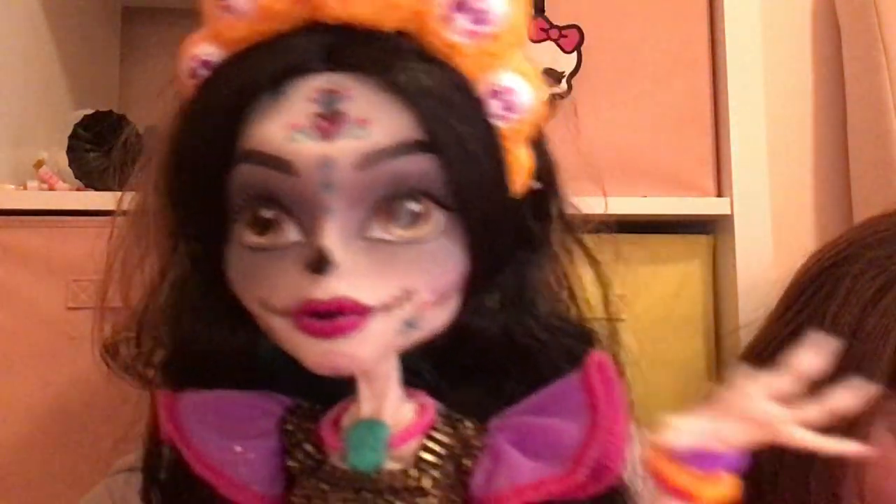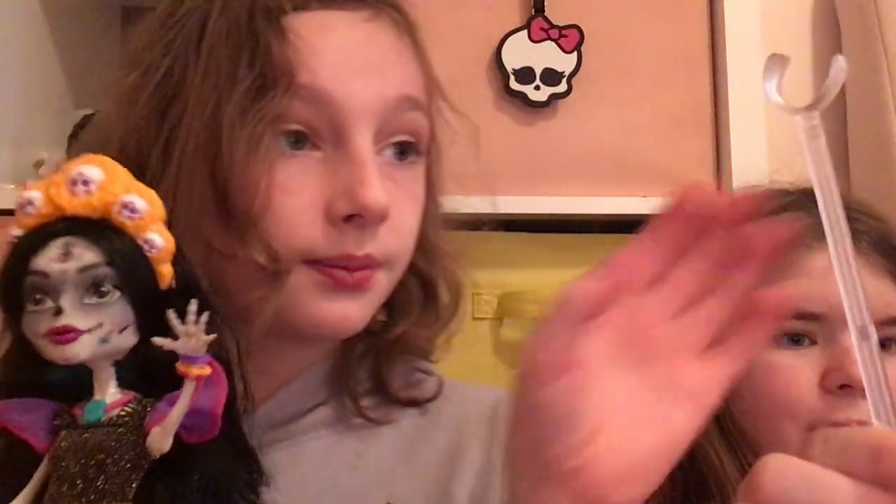Her eyes are brown — like a light brown, a hazel. There we go. Her stand is the crouch stand — I don't like those stands. I broke my other stand so easily; this part broke. Hopefully that doesn't happen with this one. So her face isn't a skeleton face, but it's cool that she doesn't have ears.